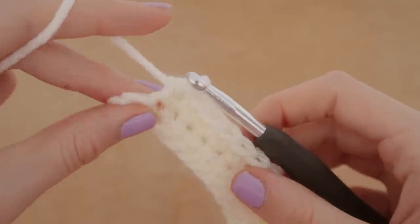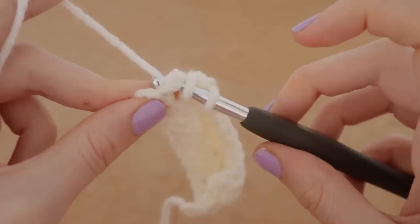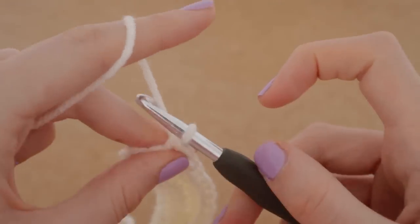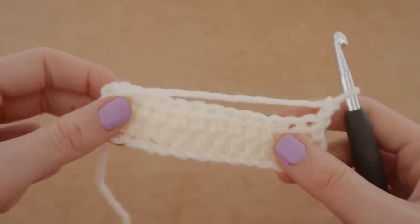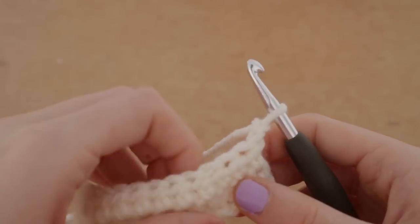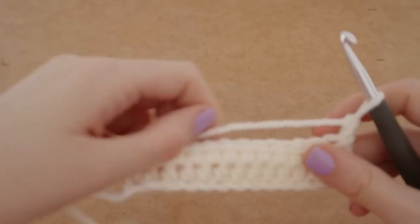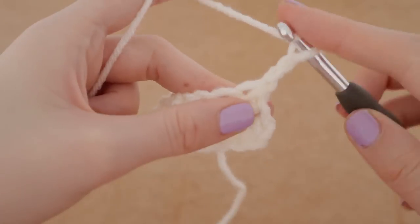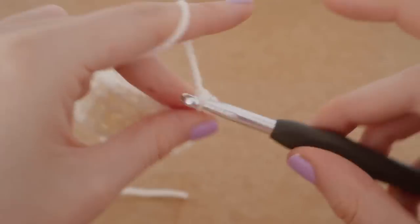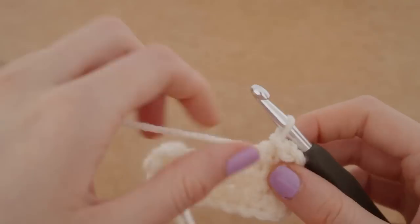Here we are at the final stitch of the row — we'll just complete that. To start off our new row, we're going to chain two, turn our work, and do the exact same thing as last time: yarn over, insert your hook into that stitch, and go all the way down the row until you get to the end.